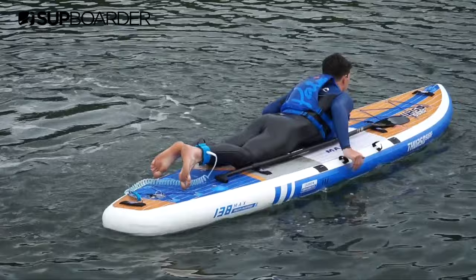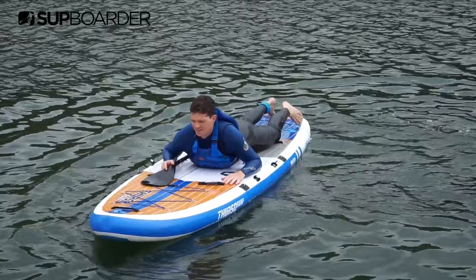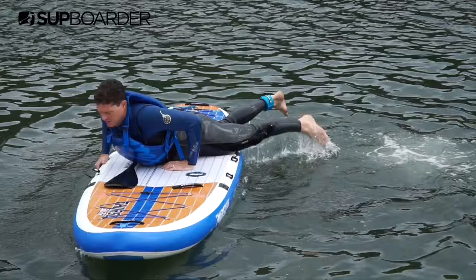This centre handle is well positioned and probably the most useful and easiest to grab, but if your board has other handles you may find them handy to use as well. Whilst holding onto the centre handle with one hand, kick your feet to push you out of the water whilst pulling yourself up using the handle. You want to reach over to the other rail with your free hand and grab it to keep pulling yourself onto the board. Once you're up, you can then swing your legs up onto the board and get into the lying down position, where you can then get onto your knees.